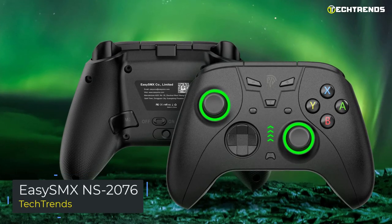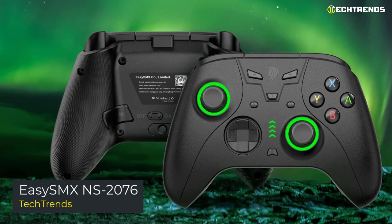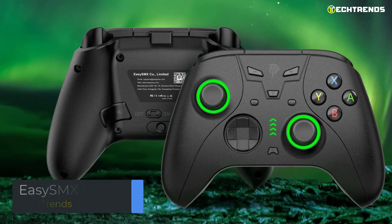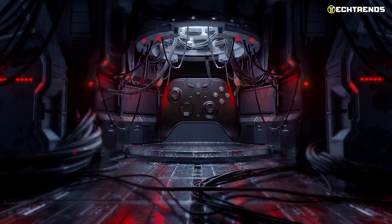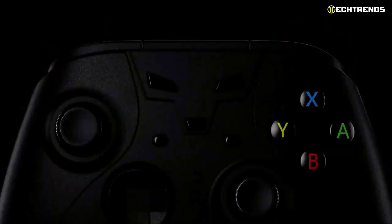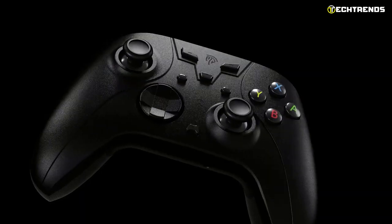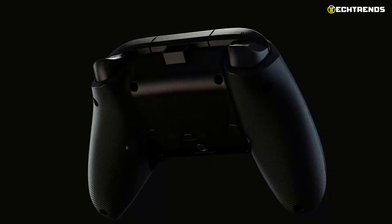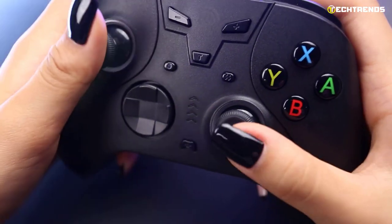Finally, we want to show you the EZSM XNS 2076 gamepad, which can give you pleasure from playing with it at a minimal price. You cannot compare it with original solutions from famous brands, but it works out its money 100%. If you need an inexpensive gamepad for a child or occasionally play a little, then EZSM XNS 2076 is a great choice.